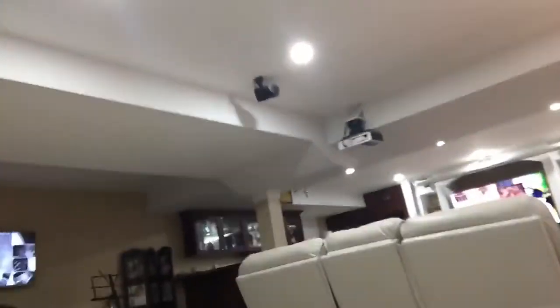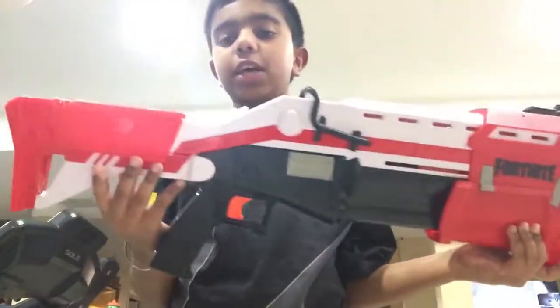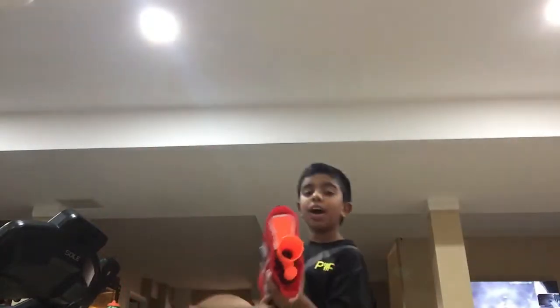This is how a Fortnite tactical shotgun nerf gun shoots, and we also have a typical gamer in the background. This is a short video. This is a Fortnite tactical shotgun. Let's fire it!